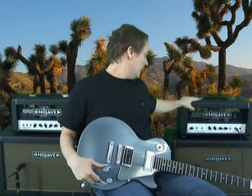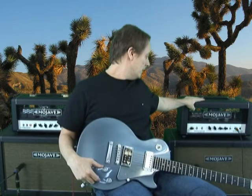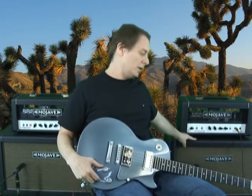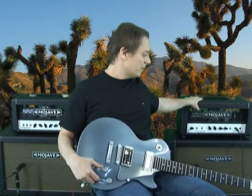Over here is a Sidewinder and this is a 4 EL84 based head. The cabinet for it is 2 Celestion Alnico Blues. This is a clean sound and I do have a little bit of effects on it.